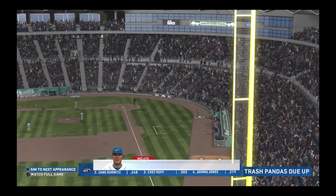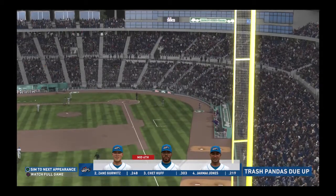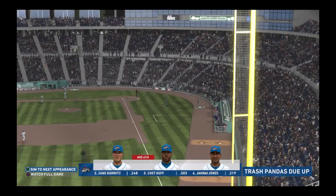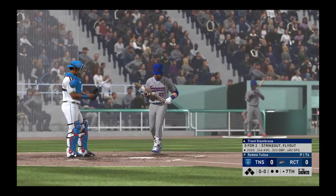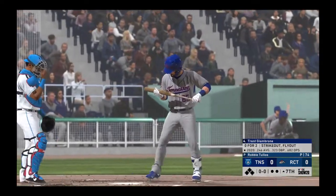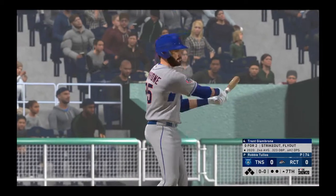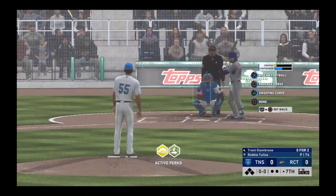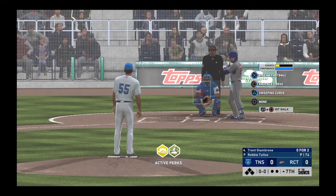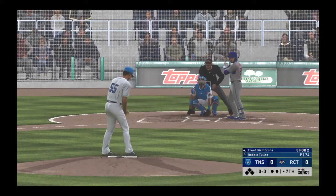Nothing doing here this half. Two, three, and four due up in the home half of the sixth, and we still have no score. Next will be the cleanup hitter, Trent Gimbroni. Seventh inning already — I'm not complaining, but this one's been flying by. That's what you get when both starting pitchers have it working. Neither of them have been nibbling around the strike zone at all, and they've trusted their defense to make the plays, and they've done just that.